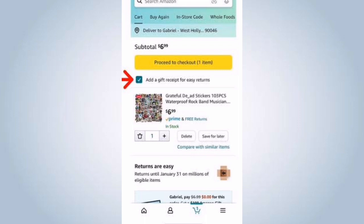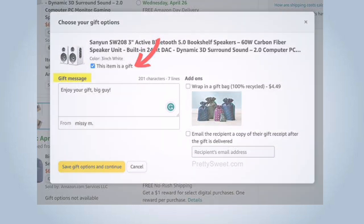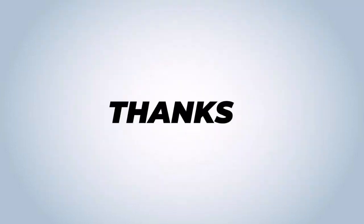During the checkout process, you will come to the gift options section. Here you will have the option to select the 'This is a gift' checkbox. Tick the checkbox to indicate that you want to send the item as a gift. Complete the process. That's it. Thanks for watching the video.